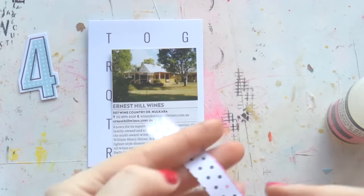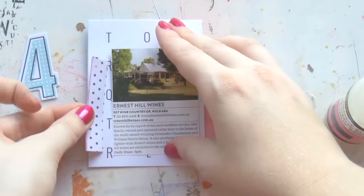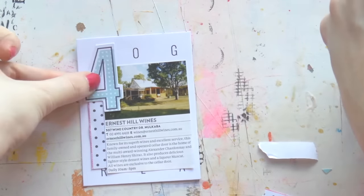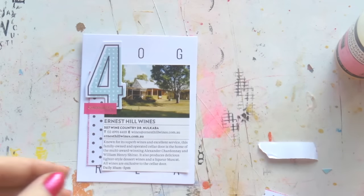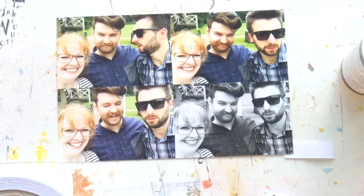Anyway, this was winery number four and this is part of that flip. The card above was the one I just did, and I just stuck two photos on the back of it, so that works out well — a bit economical with my card stash, not that I need to be, I have more cards than I know what to do with.